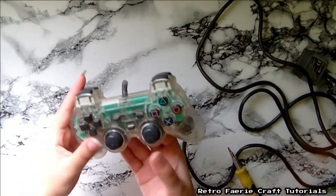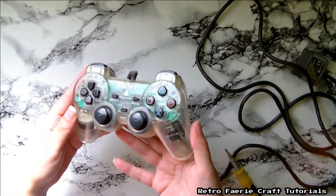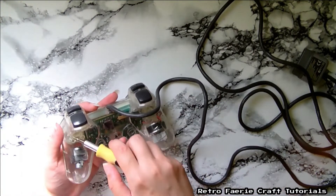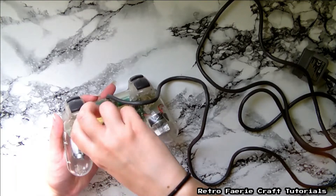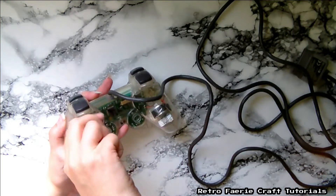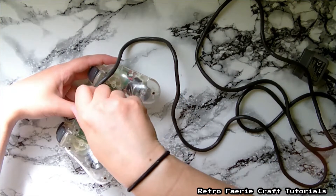You're gonna need a clear controller — you don't have to have a white one, clear controllers come in other colors as well. This one doesn't work, that's why I'm using it. If you don't have these controllers, some people are selling them on eBay already broken for parts, so you can just buy one of those for a couple of bucks.